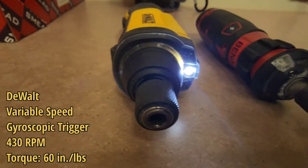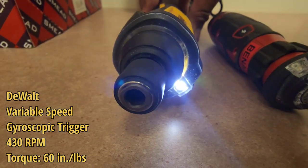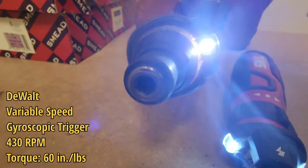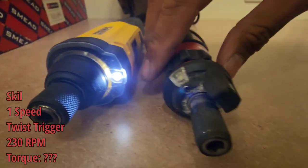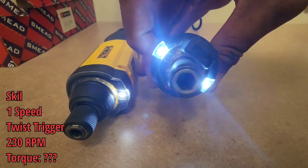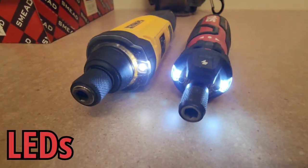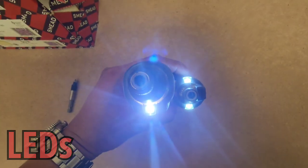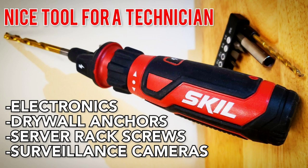I like to carry a compact tool setup — as you've seen in my previous videos, I carry a basic DeWalt bag with just bare minimum tools. If you're wondering what I do with the cordless screwdriver, you can watch that video. And that's it for this video, bye.